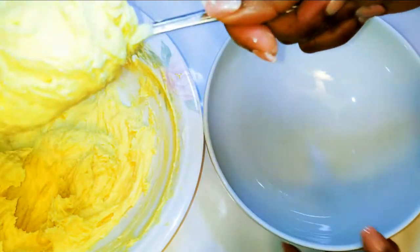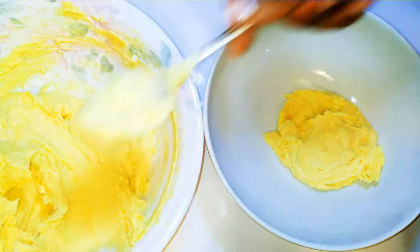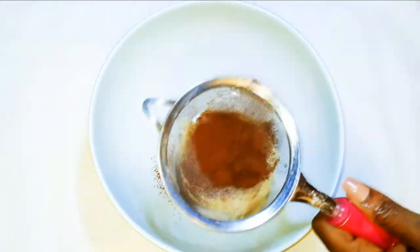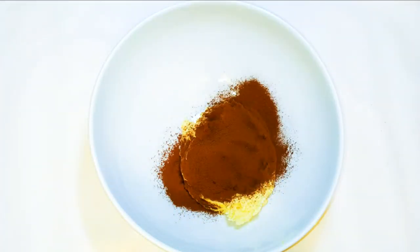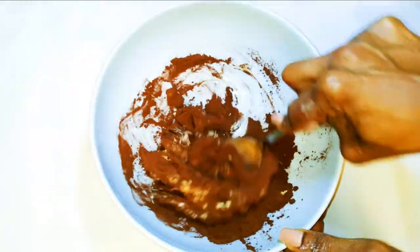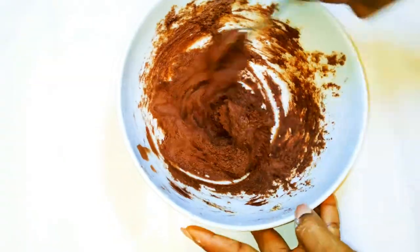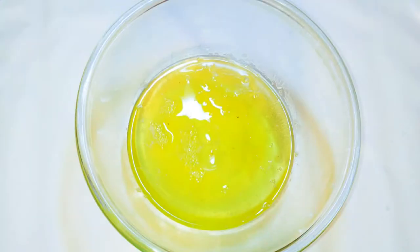Afterwards, I'll get another bowl and come in with about half of the mixture. Into this half, I'll sift in about two tablespoons of cocoa powder and mix everything up. Set this aside for later.